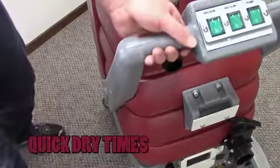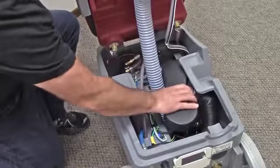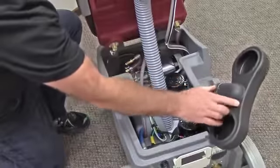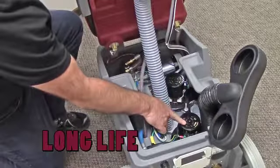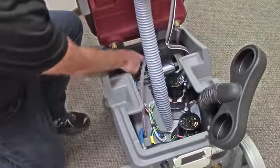Our dual vacuum systems provide up to 150 inches of water lift for maximum soil and water recovery and feature our intercooler system that keeps the vacuum motors cooler for long life. The vacs are easily accessible in the equipment bay and mounted upright for longer bearing life.